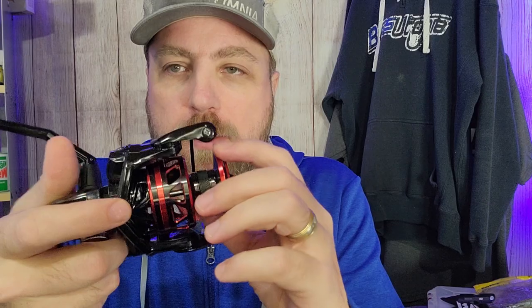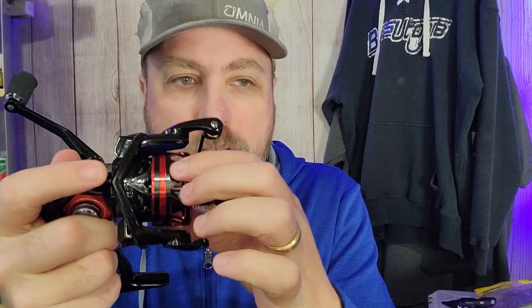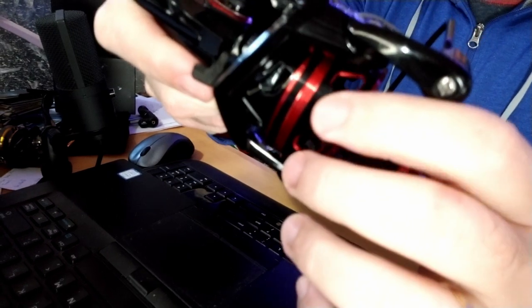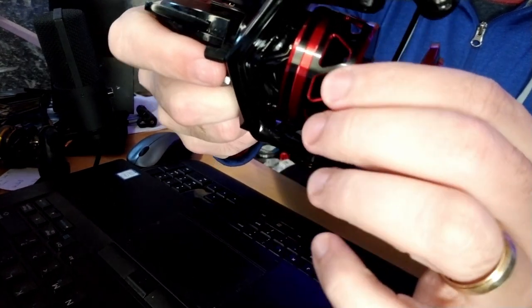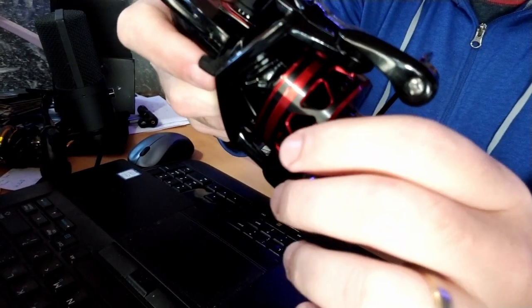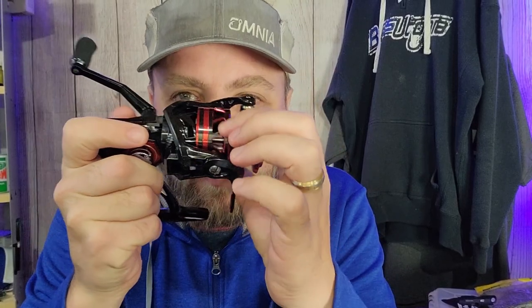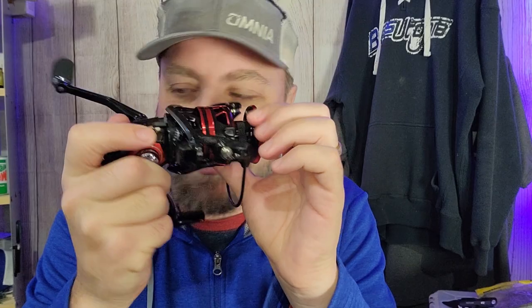The Runkle definitely has a really loud snap if you engage the bail with the handle. One interesting note about the Runkle is its really open design on the spool — if you're fishing in sand or dirt, that's something to be aware of. With the reel sitting on the ground, there's a chance you could get debris in there, as you can see right through the spool openings.